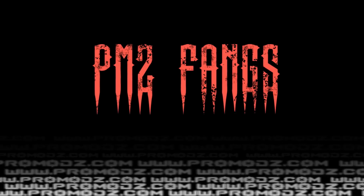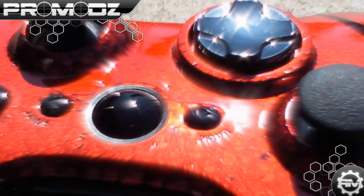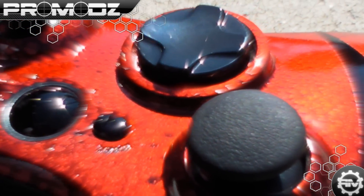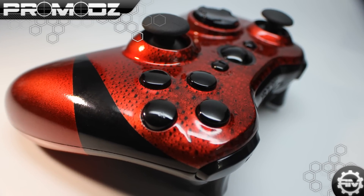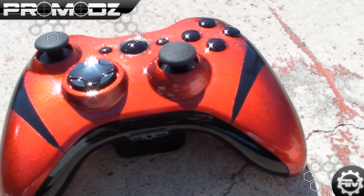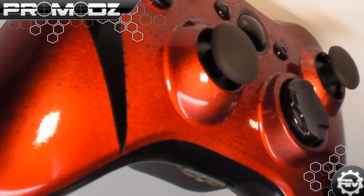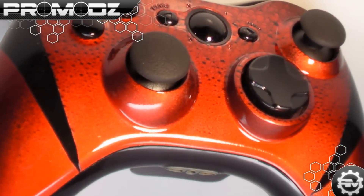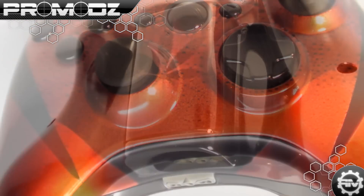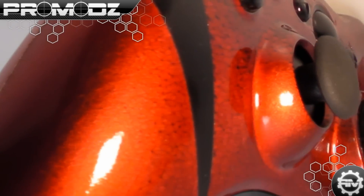We deal video game drugs. What is up ProMods fans? Mr. ProMods here with a delicious review of our custom gaming controllers.